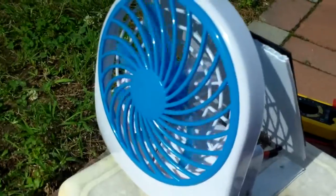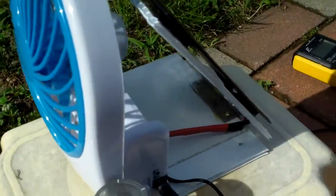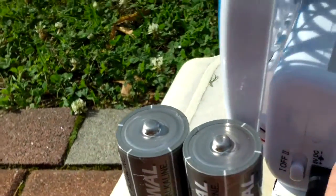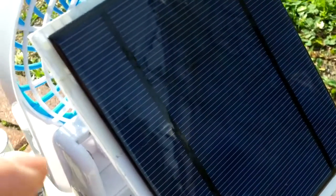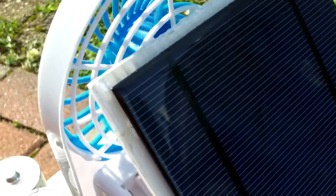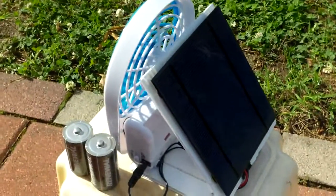I'm here testing my new solar fan. It usually runs on two D-size batteries, they're supposed to fit in here, but right now it's running on a single five volt 500 milliamp solar panel, and the solar panel is not even facing the sun as you can see.